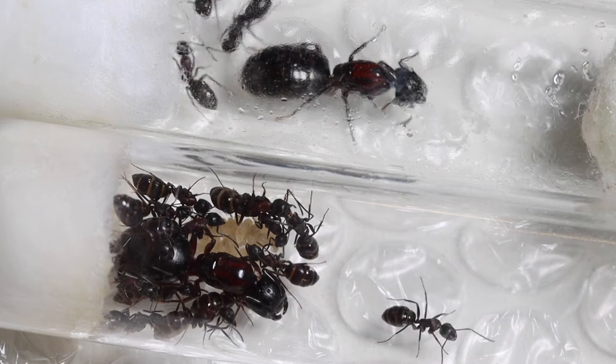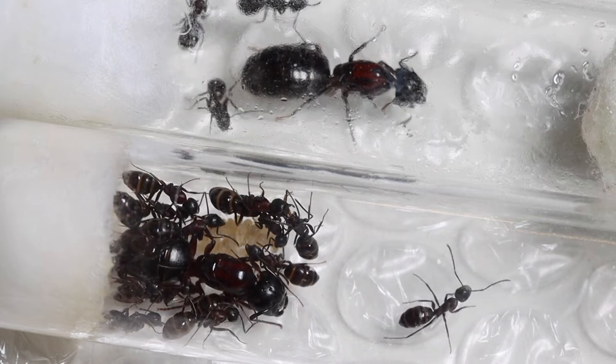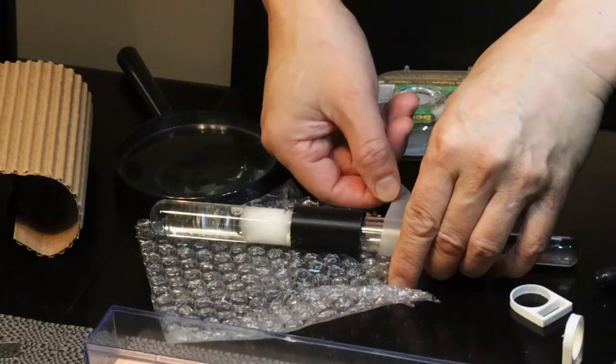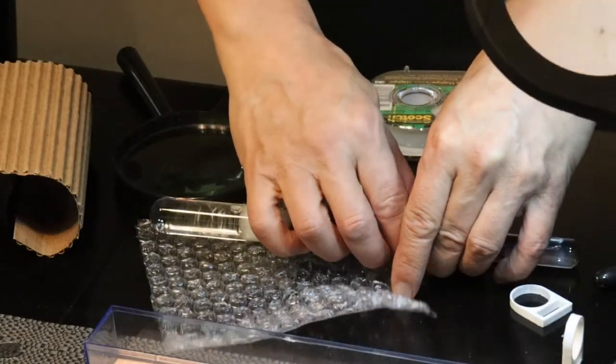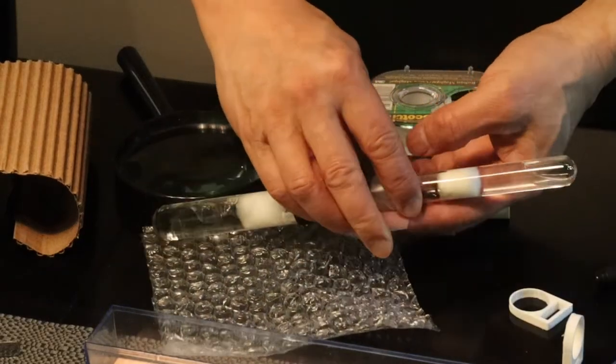There's a lot of condensation in there, and they're both in hibernation, so I just check on them once in a while. Because of the condensation, I decided to move the New York carpenter ants to a larger setup.